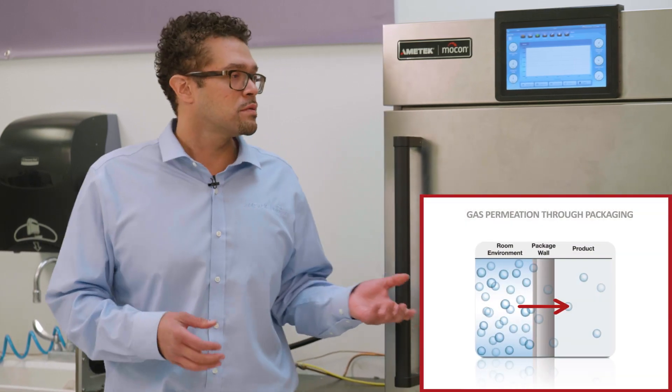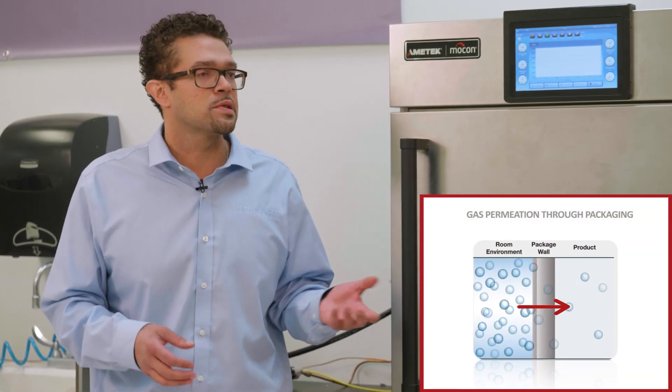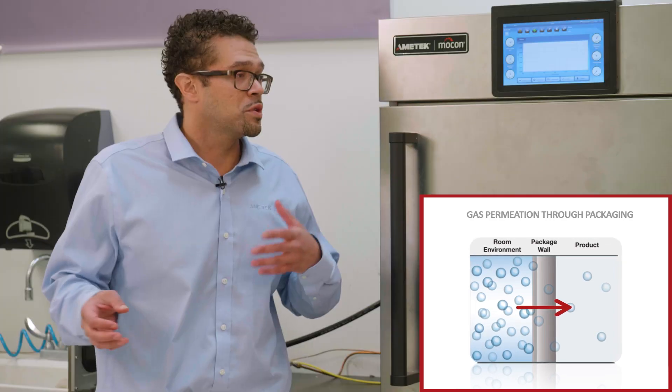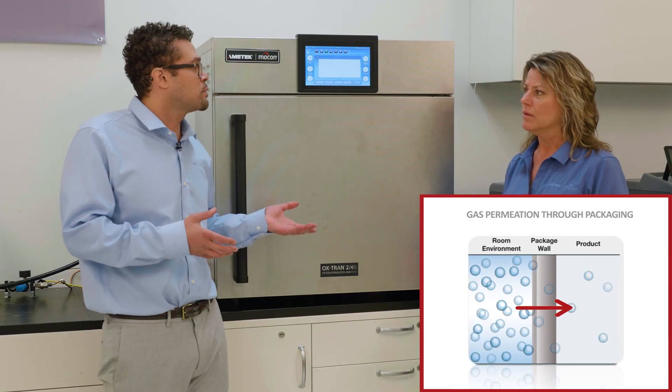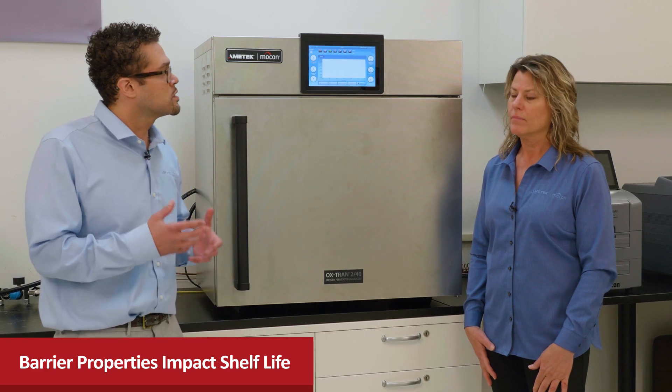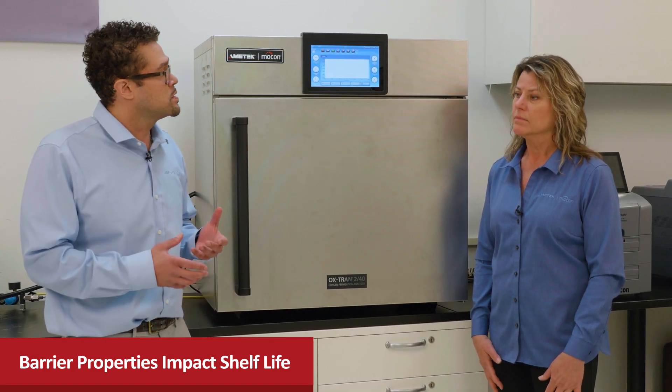Sure, just in a nutshell, permeation is simply the process by which some permeant is permeating through a solid material, which could be in this case a packaged sidewall. And it's really all dependent on what that material's diffusivity is, how fast that process is. So if we understand the barrier properties of our packaging, that allows us to properly calculate the product shelf life.